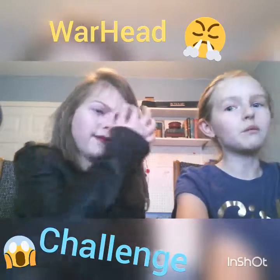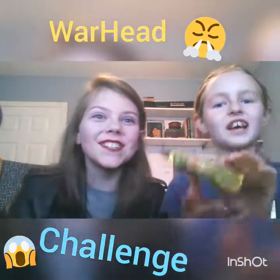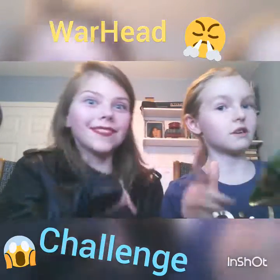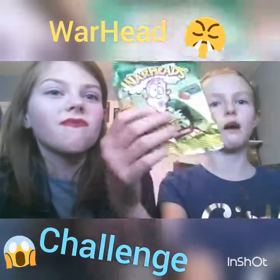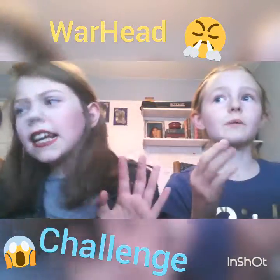And in this video we will be doing the Warhead Challenge! I went to Sticky's Candies in the mall yesterday with my mom — not sponsored — and we got Extreme Sour Warheads. We are going to be taste testing them.